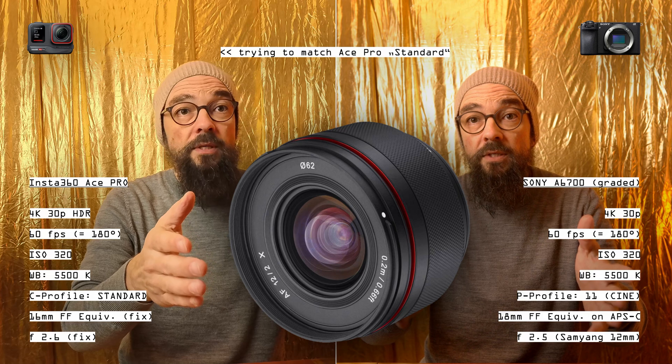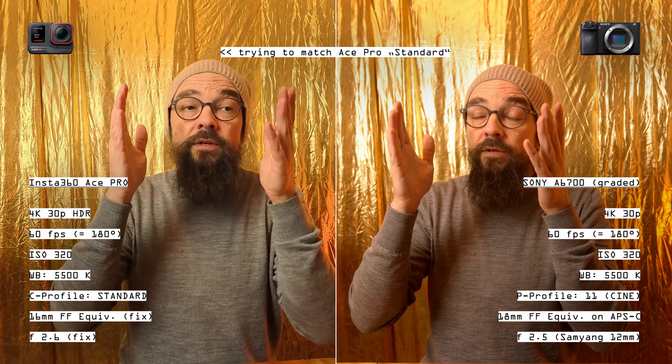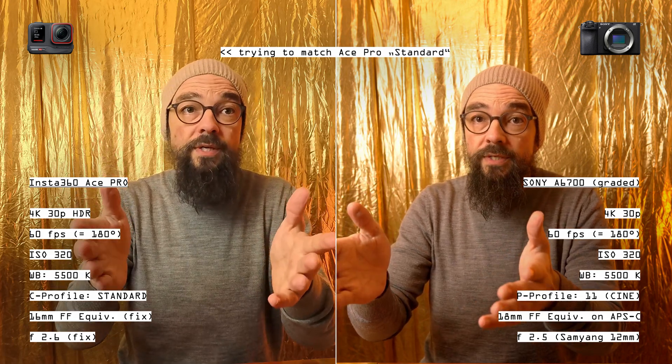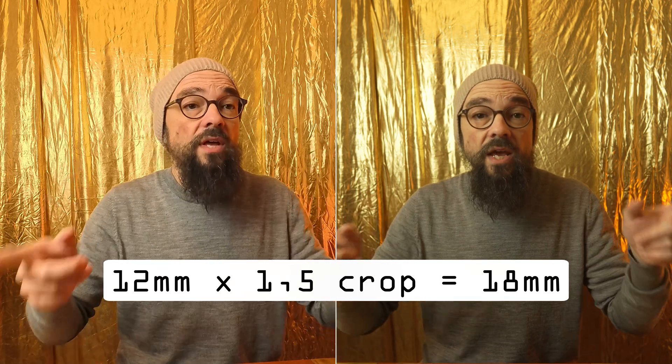Two additional values differ: one is the f-stop of 2.5 using the Samyang 12mm AF lens on the A6700 versus the fixed f-stop of 2.6 on the Insta Ace Pro — close enough. I have my teleprompter mounted in front of the Samyang lens, which takes away some light. The 12mm Samyang lens translates to 18mm on APS-C / Super 35.